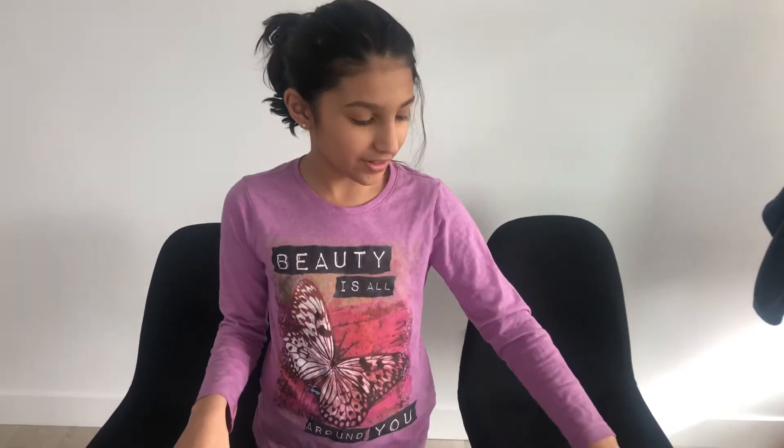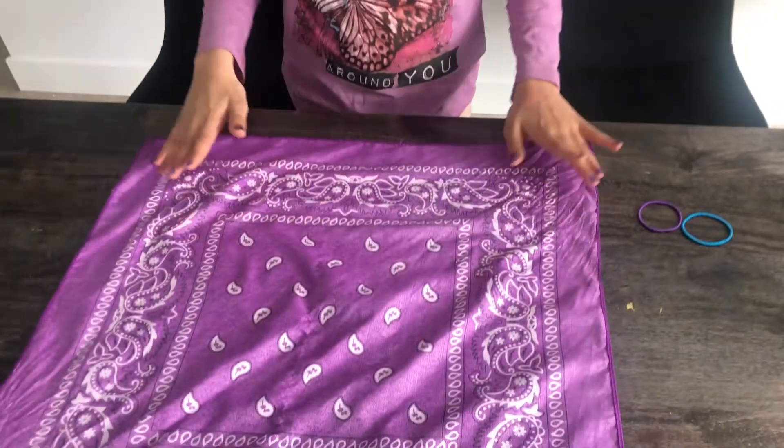Hi guys! Welcome to Willamette's Kitchen. Today I'm going to show you how to make a super easy mask. All you'll need is two elastics and a bandana.